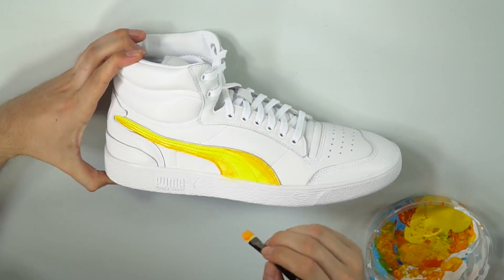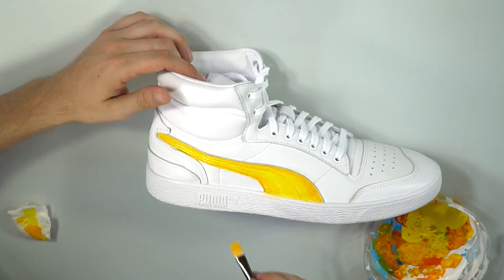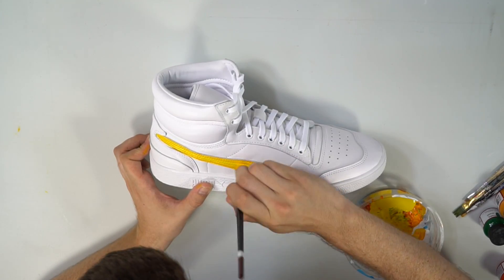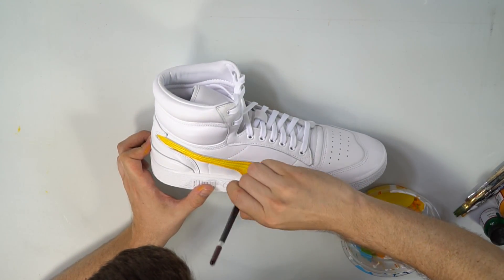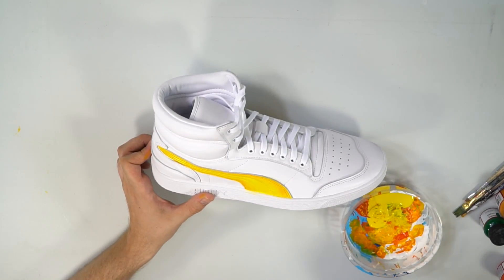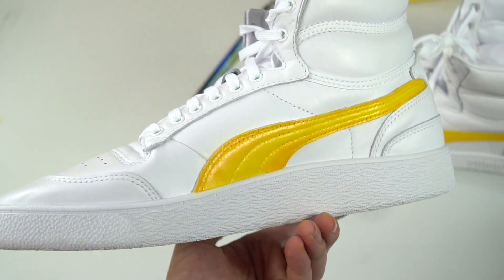I just have to say this beat goes hard — I feel like I'm in Hobby Lobby, except slightly more gangsta. Once the first coat was done, I had to go back and add two more coats, three in total, just to ensure there was a nice, durable, thick, and well-blended paint job on this Puma logo. And I do believe I hit the nail on the head. Just look at those kicks — lovely.